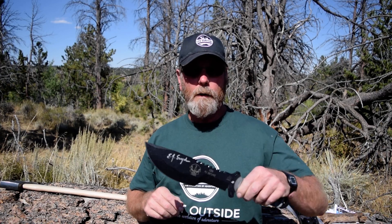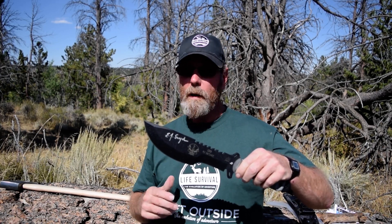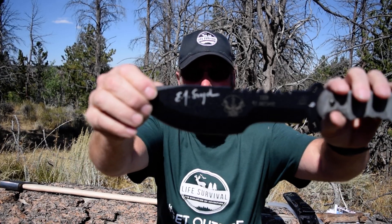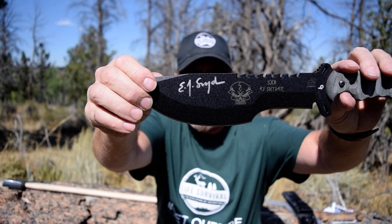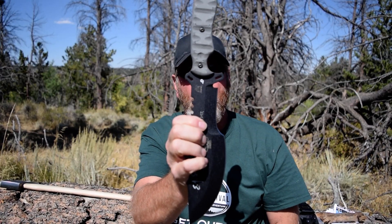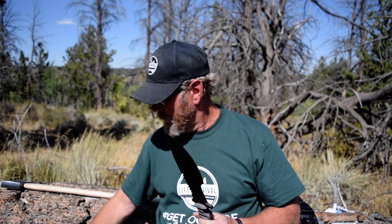This is number nine, and I'm going to start using it — EJ signed it. I'm going to talk about it a little bit and use it. I've been whacking on this tree before, and right now — oh my gosh, that thing looks sharp. Factory sharp.